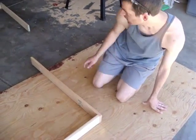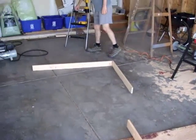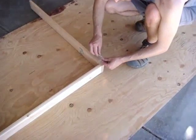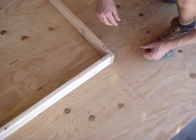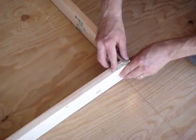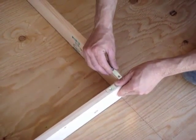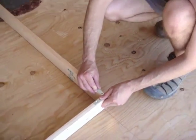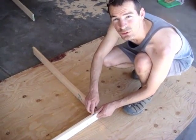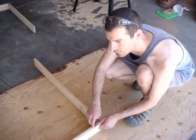Then I'm going to take some two-and-a-half-inch L brackets — or L braces — and put those on here for a little bit of reinforcement, screwing them in on each one of the corners. We'll pre-drill those holes too with a much smaller drill bit than the screw, just to try to avoid the wood splitting.